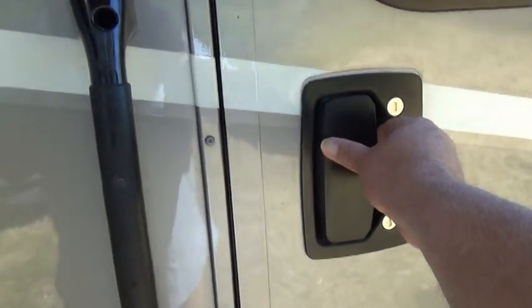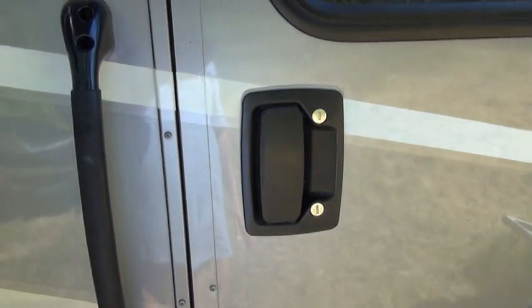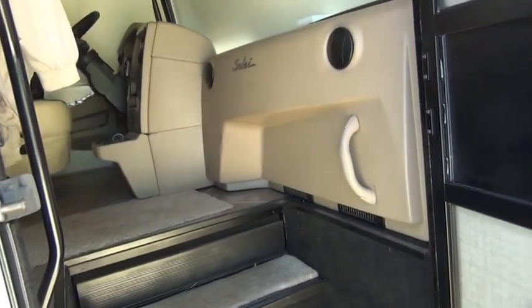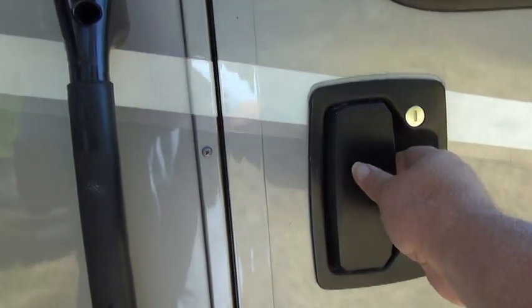Another issue is the screen door. Normally, when you open the door the screen door comes with it. But I've found about half the time when I open the door, the screen door didn't come along with it. So quite often I have to open the door twice — I open the main door, and then I also have to open the screen door.